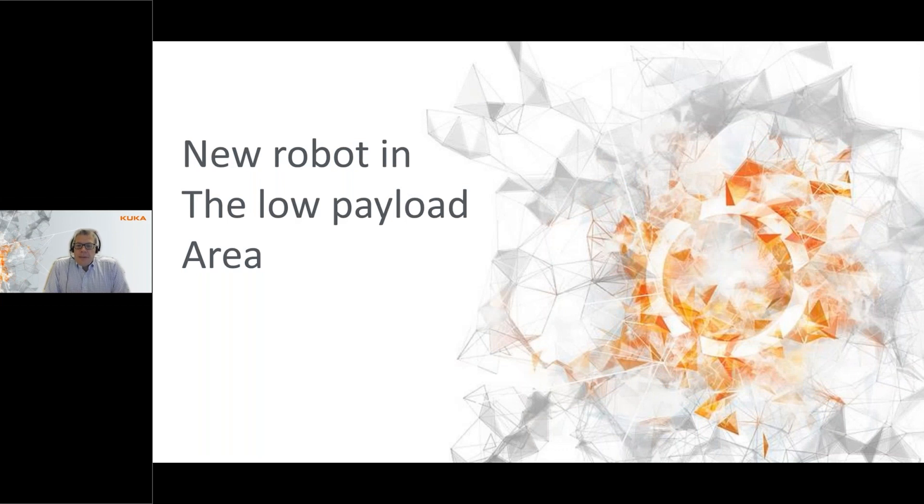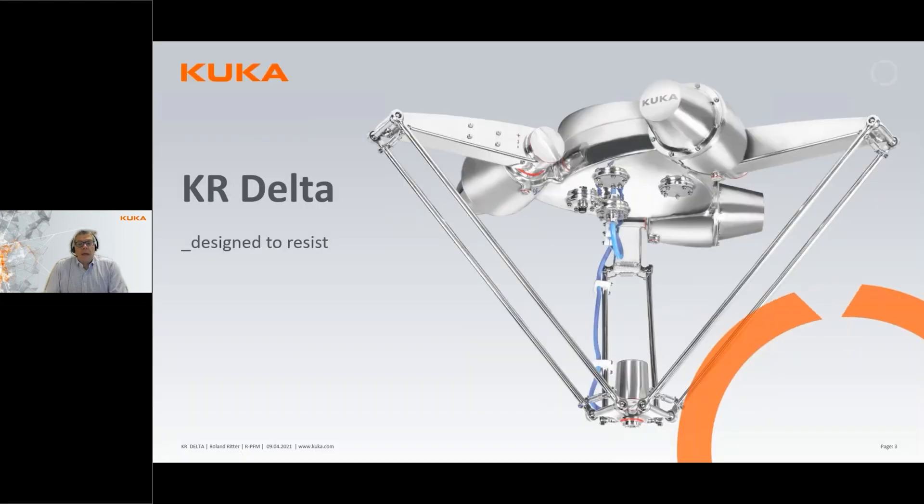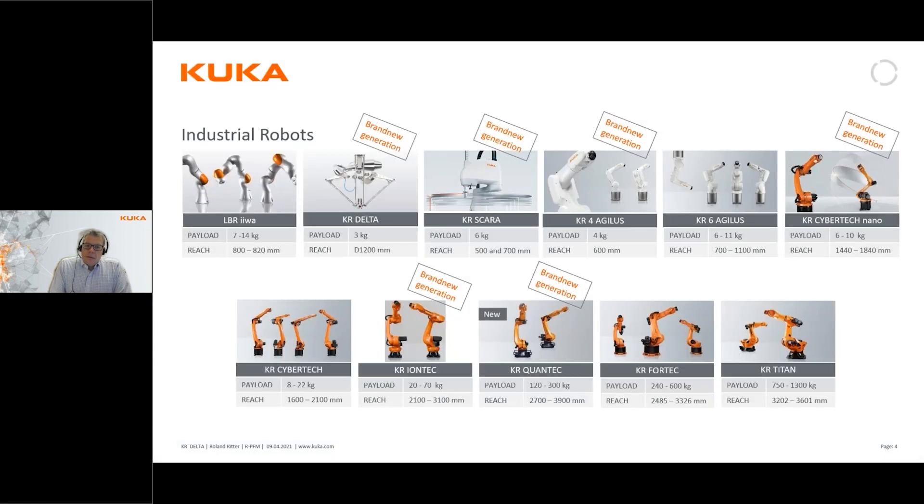Today's topic is about a new robot in what we call the low payload area. This is a completely new robot in our program, and it fits right into the low payload area. So now we have a very complete program of robots, from the smallest one of three kilos up to the very large robots of 1300 kilos.